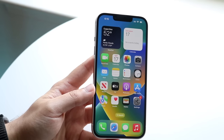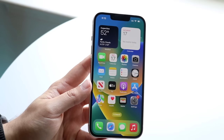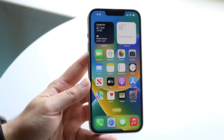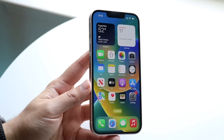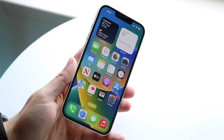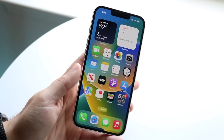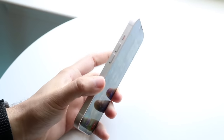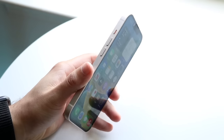On the front, we have our 6.1-inch Super Retina OLED panel. If you have the 14 Plus, it's a 6.7-inch panel — they have the exact same features built within. The pros are completely different this year, but the 14 and 14 Plus are pretty much the exact same. On the left side, we have our volume up and volume down buttons, and we have our mute on/off switch.